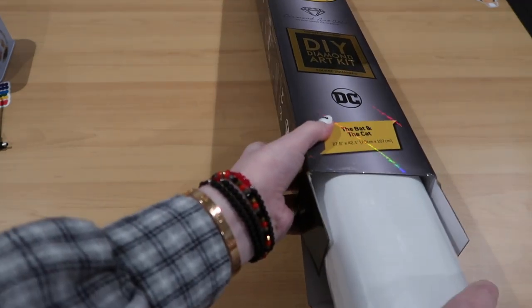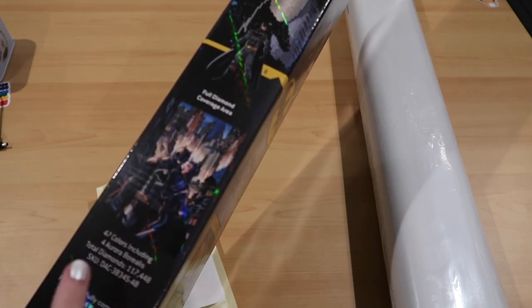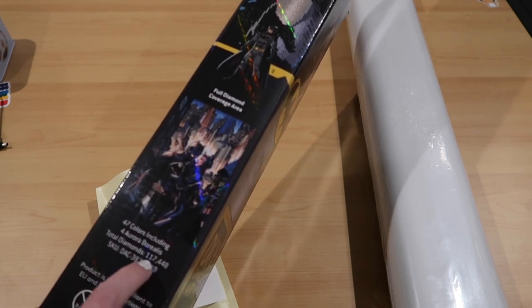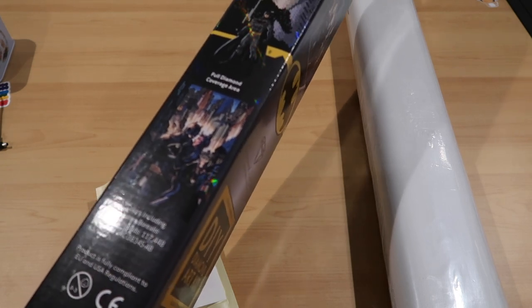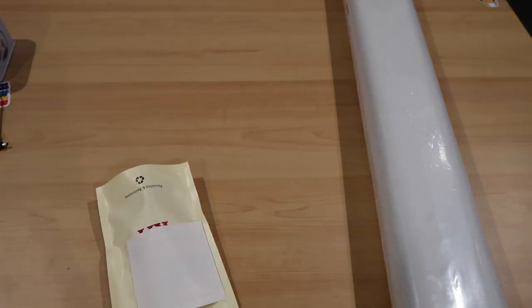It's going to be heavy - I already know. On the side you can see the full diamond coverage area: 47 colors, including four ABs, 117,448 diamonds. DC. These boxes are just so amazing.